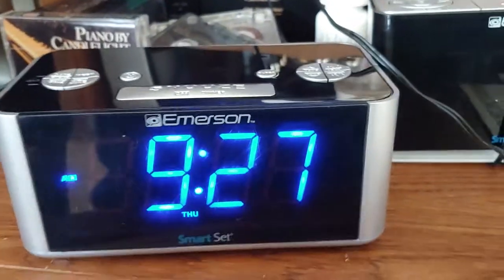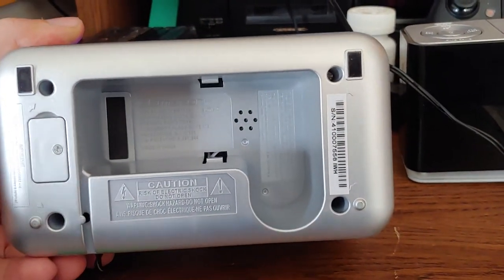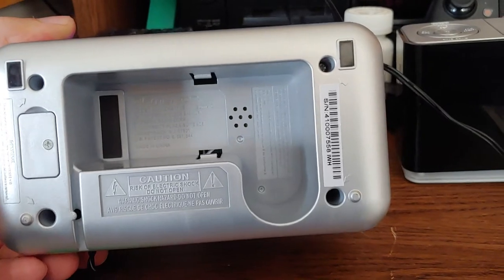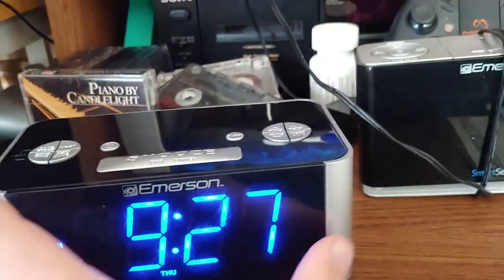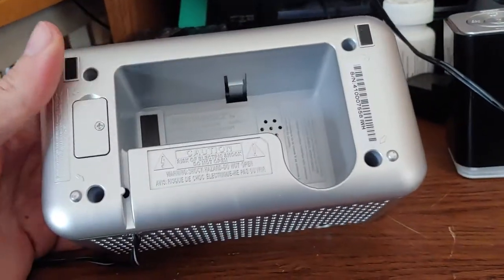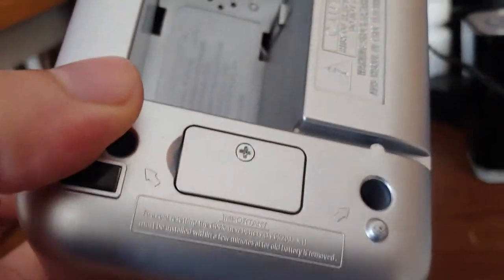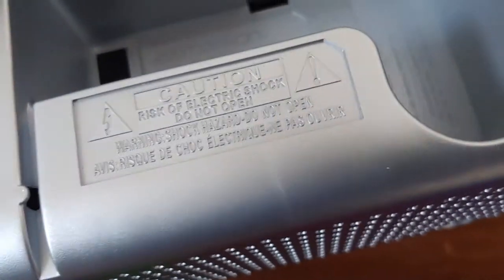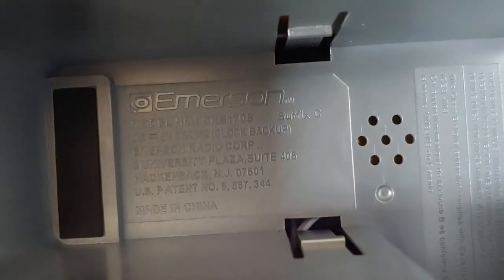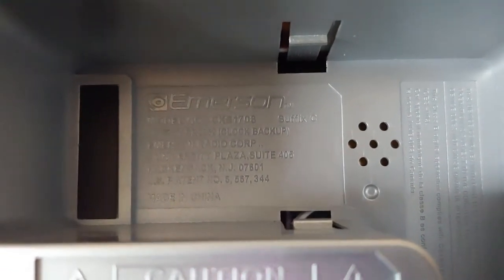They have a little spot on the bottom, an indent to put the power adapter, which is cool. This is the model — the CKS one seven zero eight.